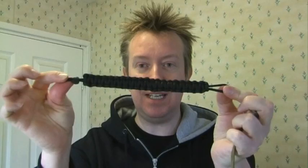Hey guys, this is Rick. I hope everyone's having a great day. You may remember a few videos ago I made this paracord bracelet and it's basically made of a cobra knot.